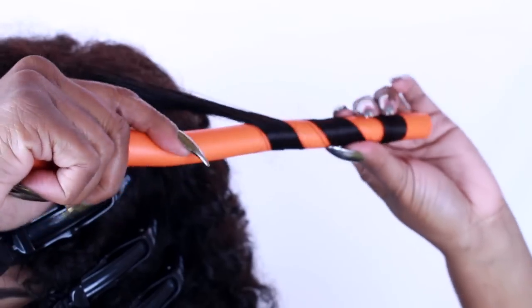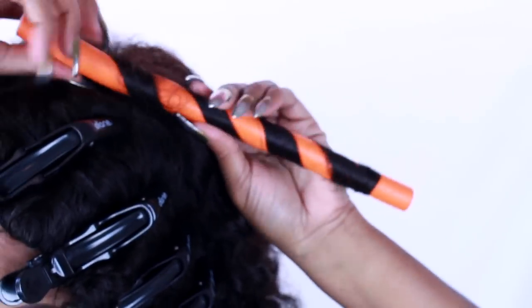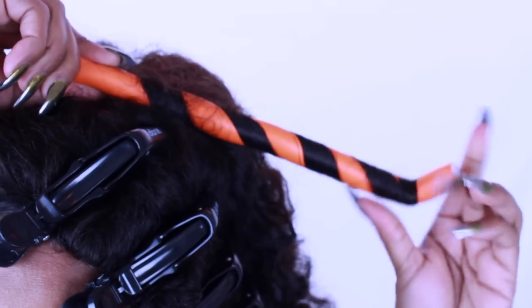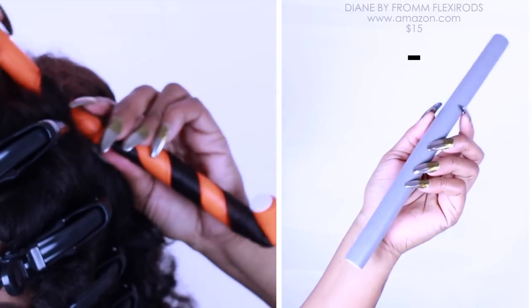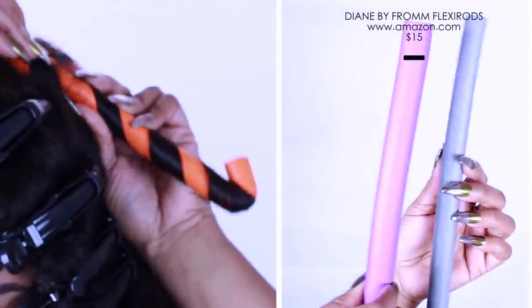Next you are just going to fold the ends up. There are so many different size options you could be using for this style. The bigger ones will give you more bouncy curls and the smaller ones will give you more spiral curls.